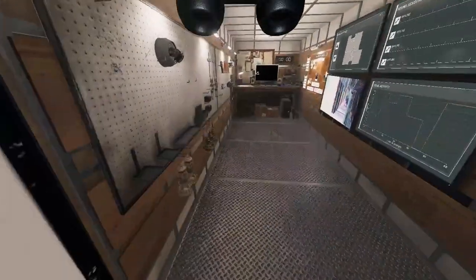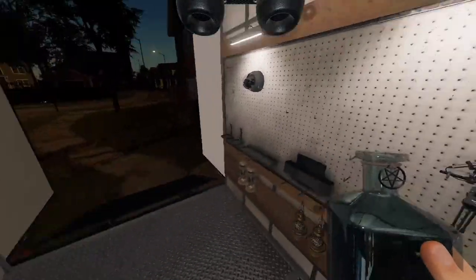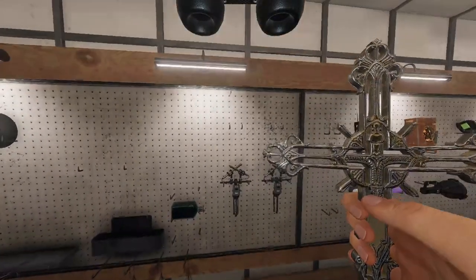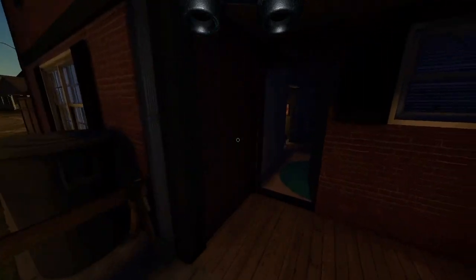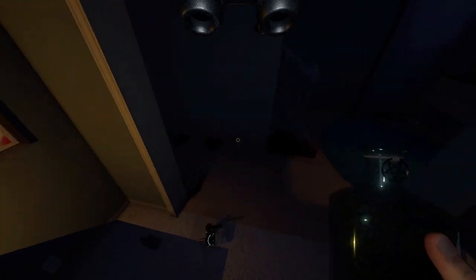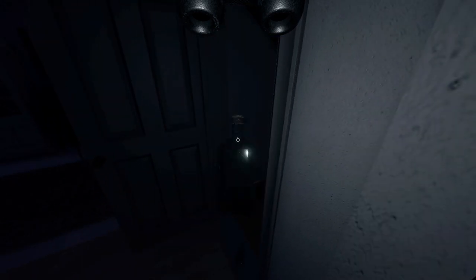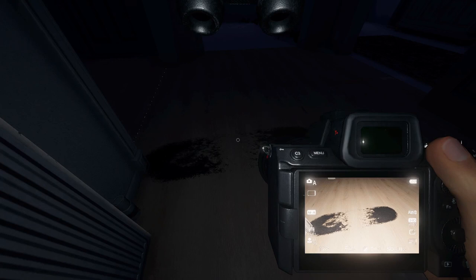So I return to the truck and grab two salt, then change my mind and put one of the salts back and grab two crosses, then change my mind again and grab the salt instead. I place my salt down, grab my camera, and she immediately stepped in the pile. I get my photo and return to the truck.